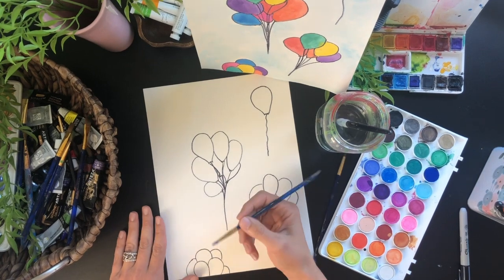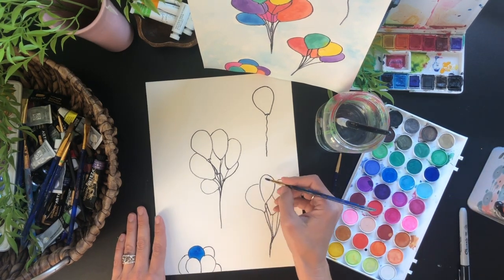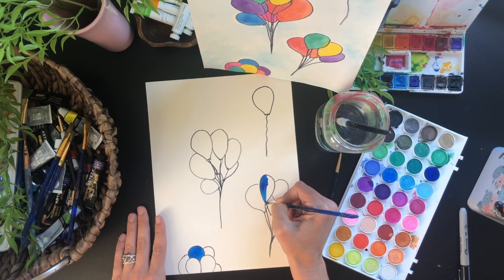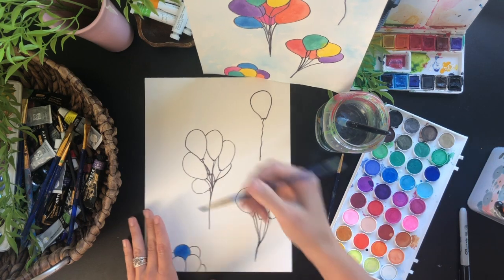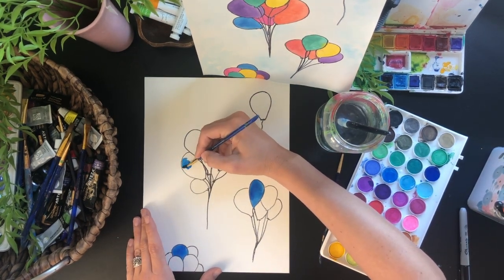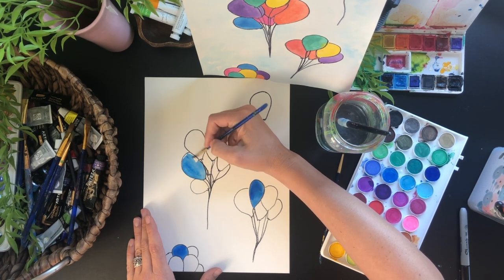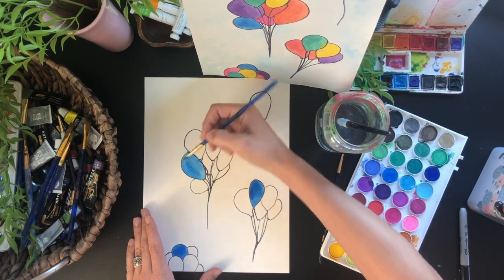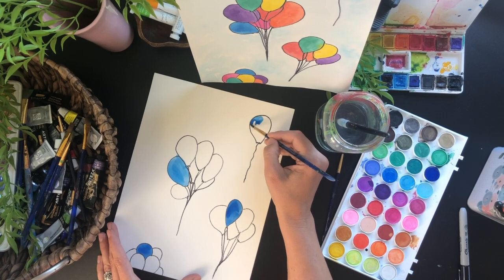I'm going to start at the bottom of the page, picking one balloon in each bunch to be blue. I like to start at the bottom because it helps me remember that those balloons are wet and I don't want to put my hand on them. I'm going to pick one in each bunch to be blue. My lonely balloon I'm going to make blue also, just for fun. Of course, you do not have to start with the same colors — this is just an idea.